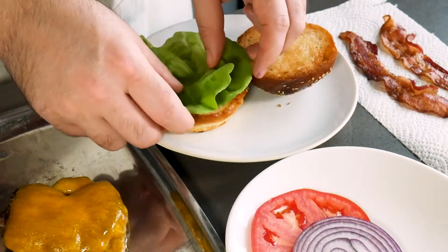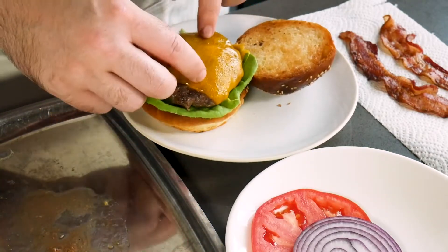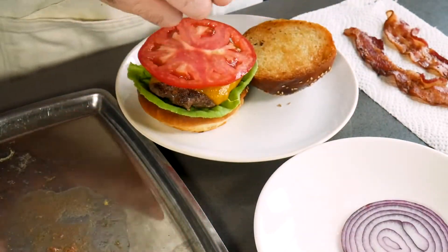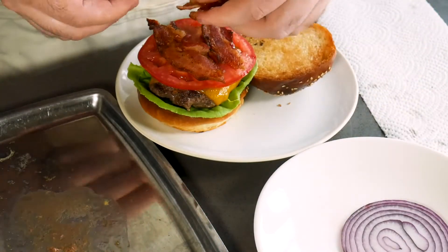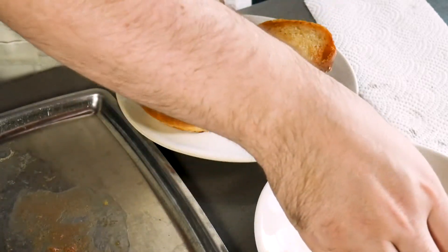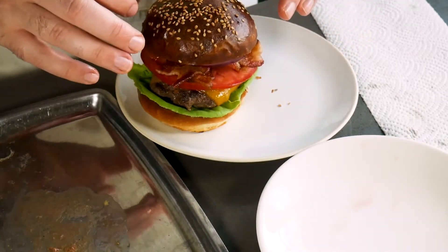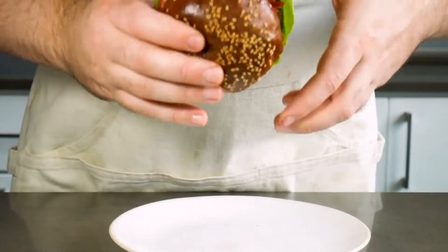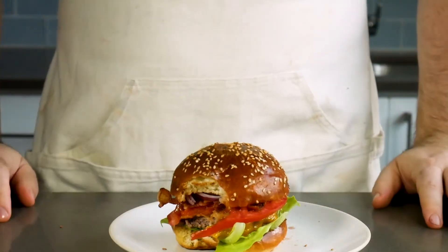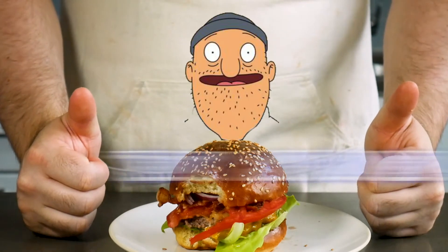First up is lettuce — put a couple pieces on the bottom. Then the burger goes on top of the lettuce, then the tomato, then that crispy delicious bacon, then the red onion, and top it all off with the top bun. And there you have it folks — the Baconings Burger. There's only one thing left to do: the taste test. Now the big question is, is it Teddy approved? Or are we sending it over to Mort? I mean, it's a bacon cheeseburger — that's Teddy approved.